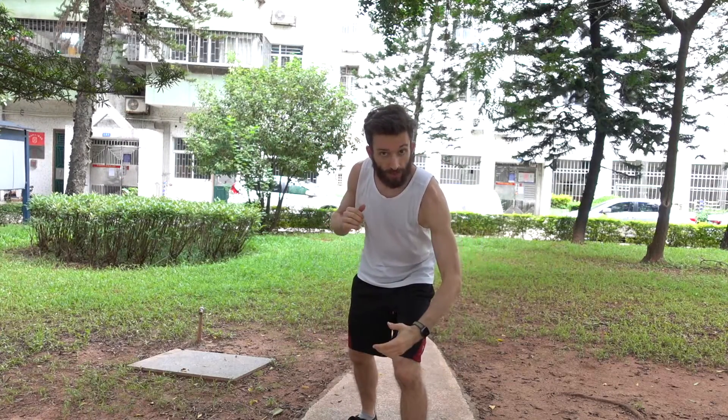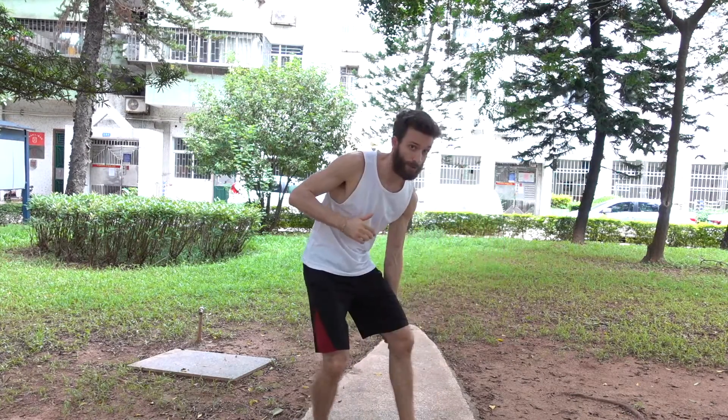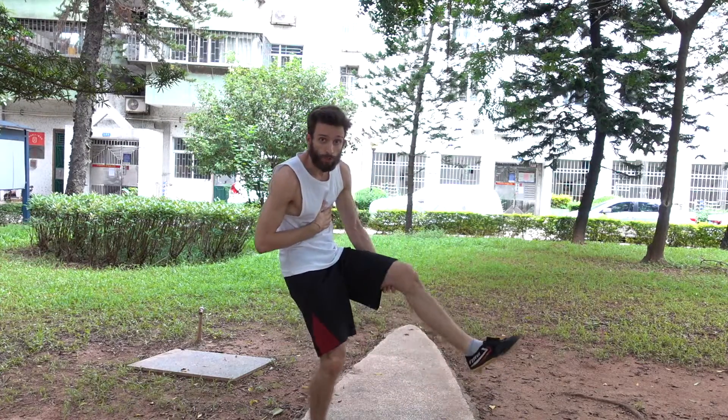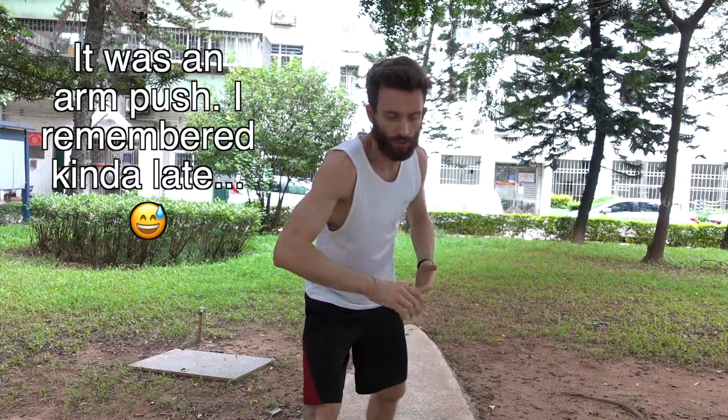We focused on a bunch of different takedowns, which I am still pretty bad at. The first was a single leg takedown — you're sparring your partner and you come in and grab the front leg, then use that leg as leverage and push them down. It sort of reminds me of the double leg takedown you see in MMA, where you grab both legs and throw your shoulder in, but instead of two legs you're only grabbing one and pushing — with your arm, not your shoulder.